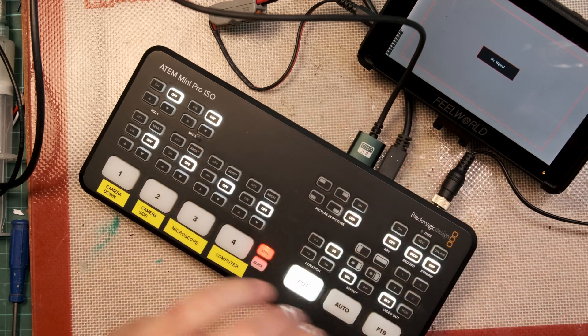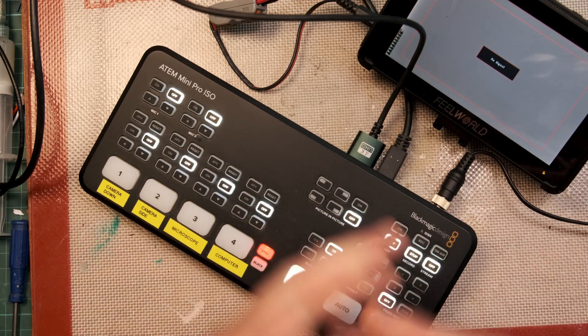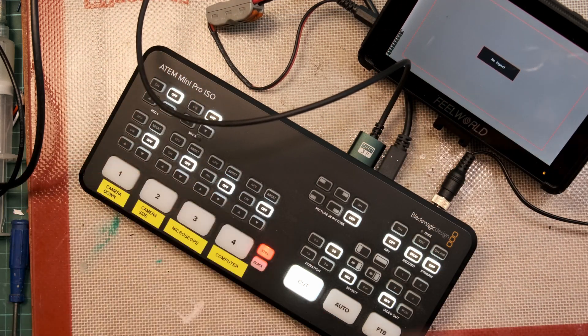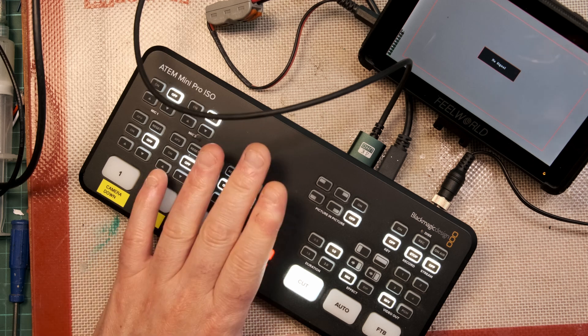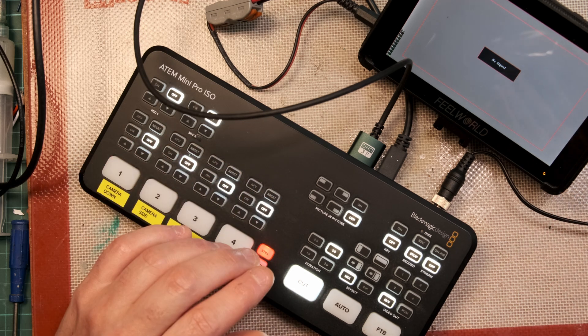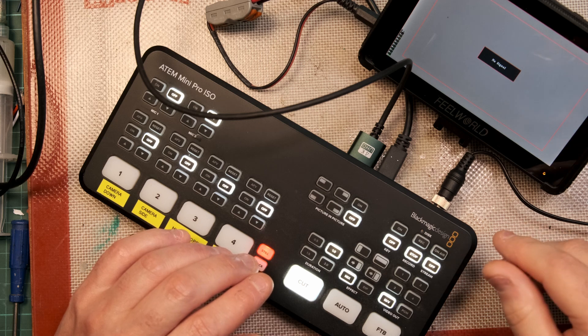That's the only thing that's failed on this. I've tested all sorts — tried different cables, tried different monitors, all the usual suspects. I'm going to take it apart, do some checks and see what we can do.